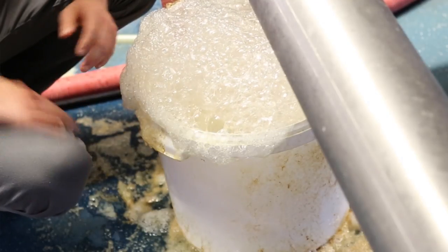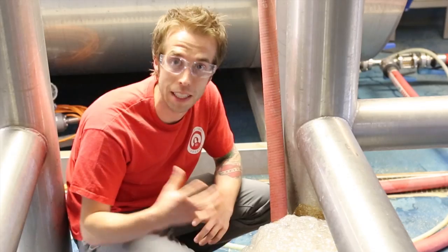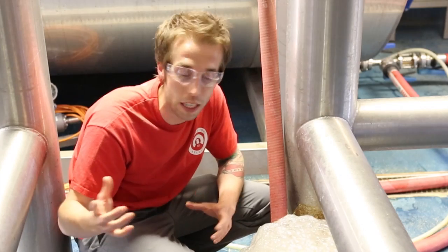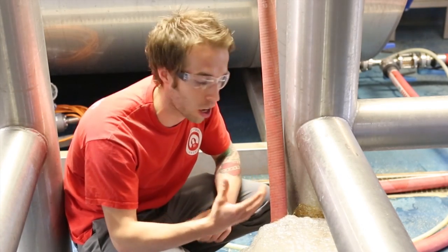Once this fermentation process is finished, the beer in the tank gets cooled down to about zero degrees, and then we leave it there for a conditioning period. For some beers it might be a week, other beers it might be two, three, four weeks. And the whole time it's just sitting there, allowing all those delicious flavours to come together perfectly.